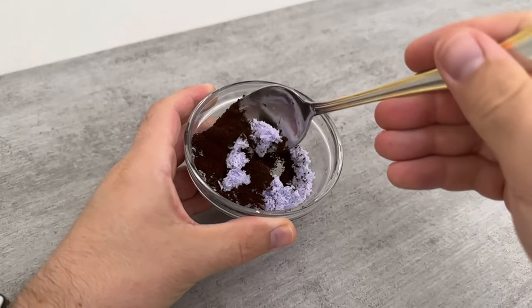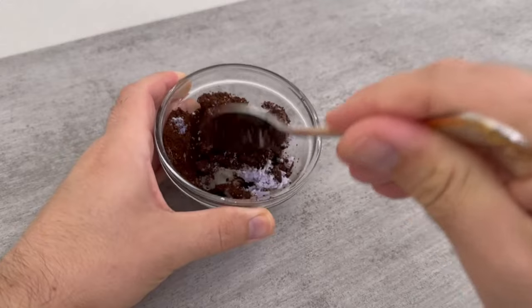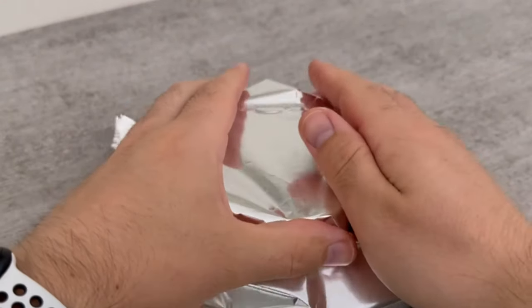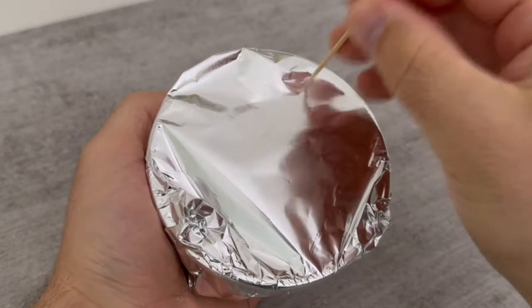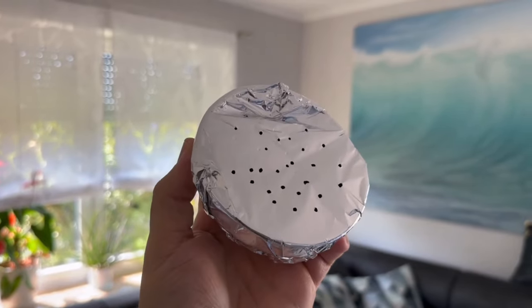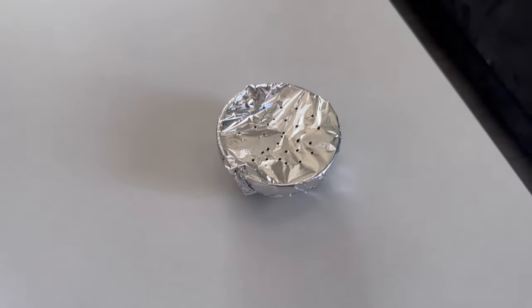Once you've done that, there are two ways you can use it. You can just leave it in this little bowl, put some aluminum foil on top, and poke a few holes in it with a toothpick. Now just put it anywhere in your home — on your table or, for example, behind your doors or windows.